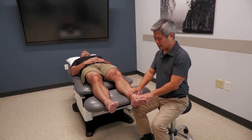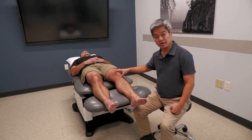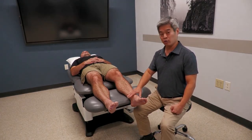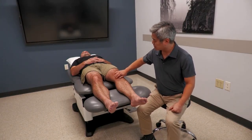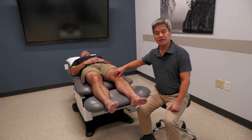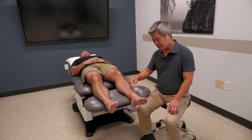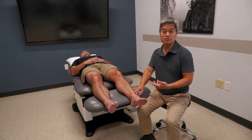The thing about the foot and ankle that's a little bit different from some other major joint areas is that patients are usually more specific about where their pain is. In the foot and ankle, they can pinpoint with such accuracy that you can narrow it down to just one or two structures.